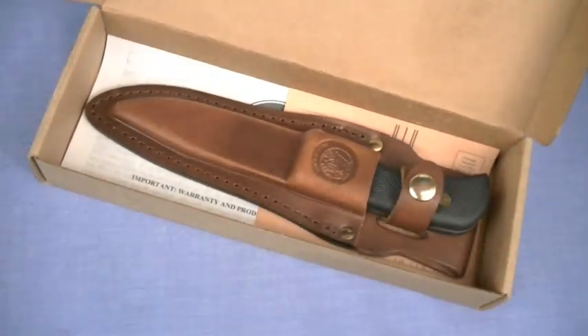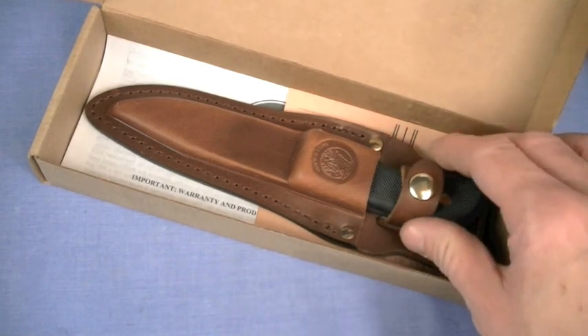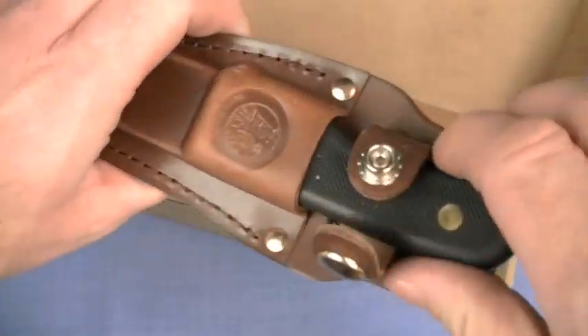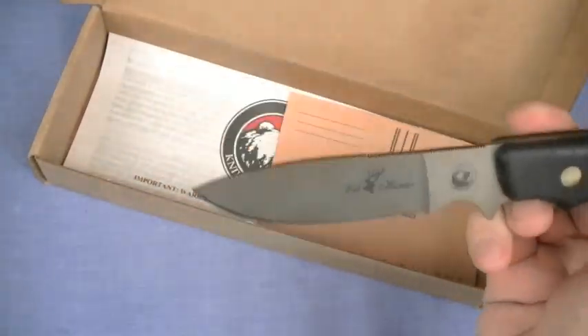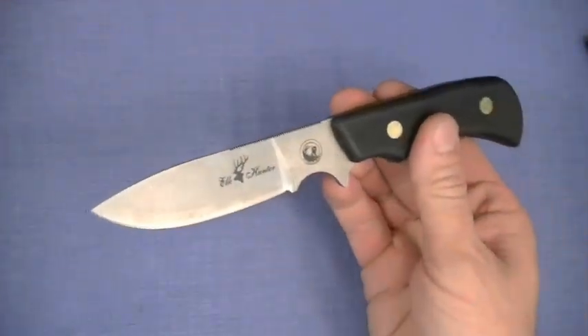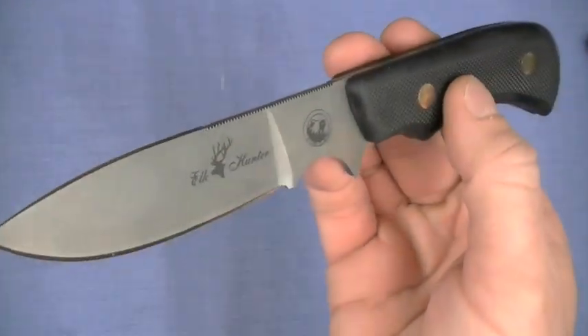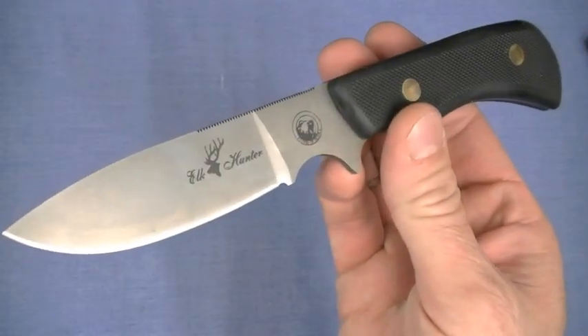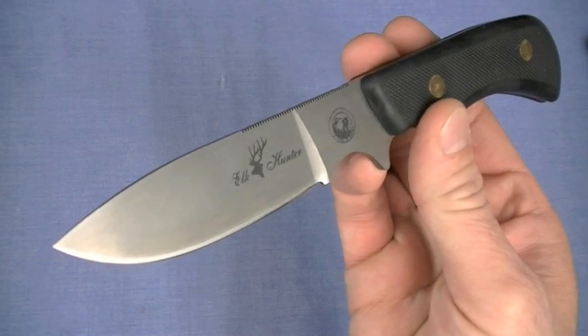That's a good presentation too — simple, to the point, functional — and that pretty much defines the Elk Hunter by KOA, Knives of Alaska. Jumping right into philosophy of use: it is designed, as I think most of their knives are, as a hunting blade, specifically a skinning blade for large game.